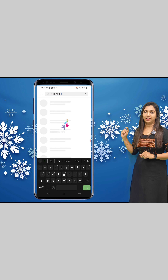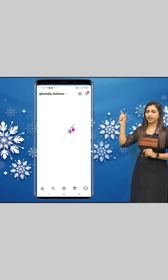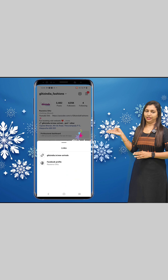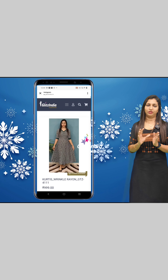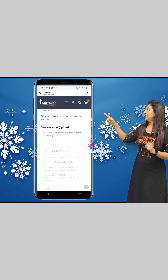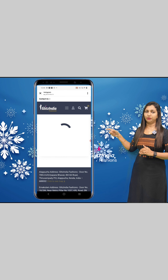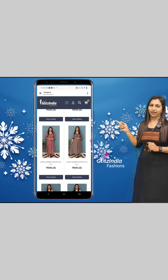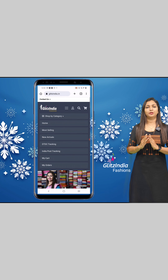You can click on the same homepage and navigate to New Arrivals for the latest titles. You can purchase from the category — click on the Sari box or the Tesser box. If you want to purchase it, you can simply do so.